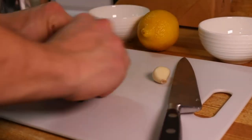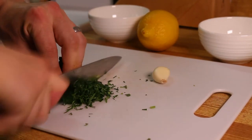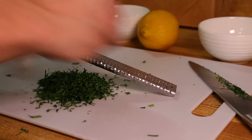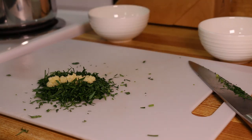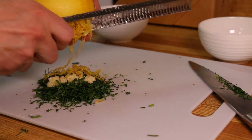As a garnish I went with gremolata. The freshness from the parsley mixed with the spice from fresh garlic and that hit of lemon will really cut through all the richness in this dish and amplify the flavors. It's really easy to make — all you need is one cup of loosely packed parsley leaves, one clove of minced garlic, and the zest of one lemon. Chop them all together until they're well combined.